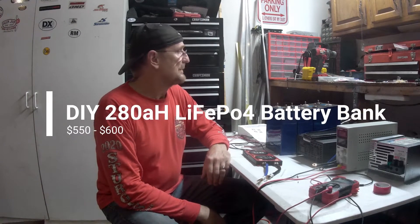Good afternoon and welcome to my garage. This afternoon my goal is to make about a 10, maybe 12 minute video in total on how to build a 280 amp hour lithium ion phosphate battery.